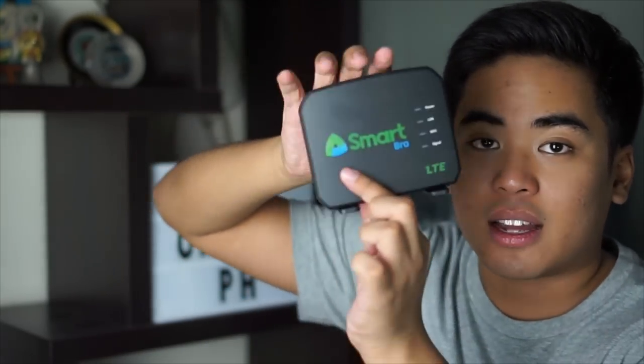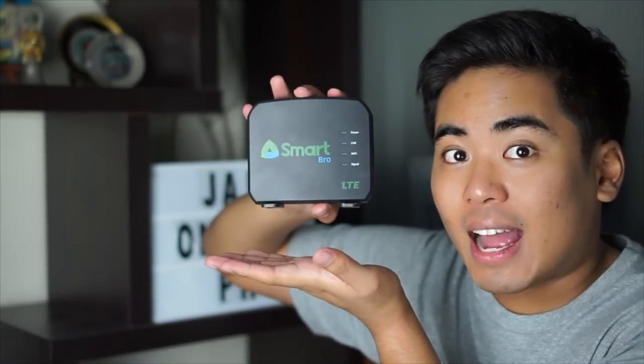So tada! Ito yung stand. Pwede niya siya — I believe ganyan siya. Stand! So, lalagyan natin siya dito. And of course, we got here the manual. This one is from Inclusion — yung kanyang service centers and everything. And also here, the FXID3 home wifi device manual — how to find the best signal according sa Smart.